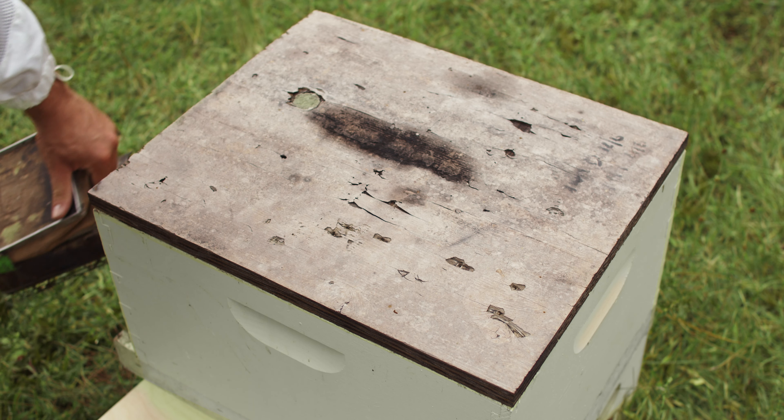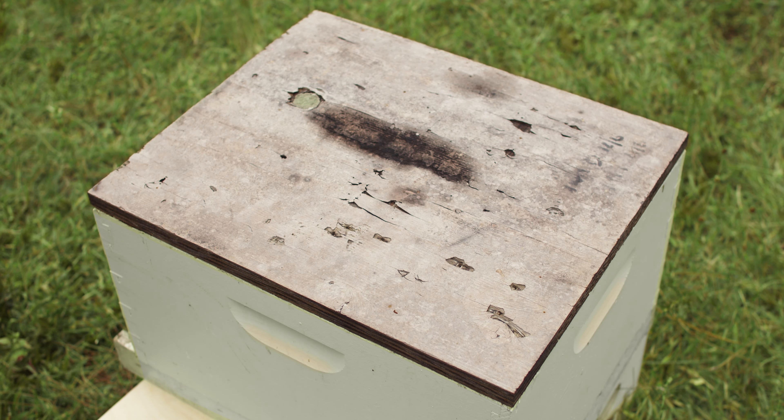Next, after you get your smoker lit, you want to smoke the front of the hive. This helps decrease the defensive behavior of the hive.